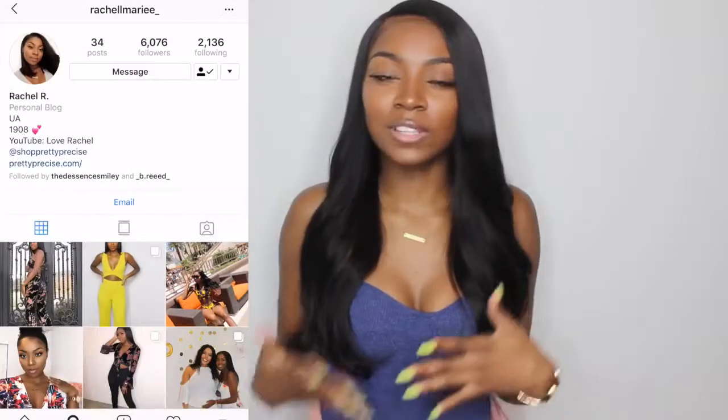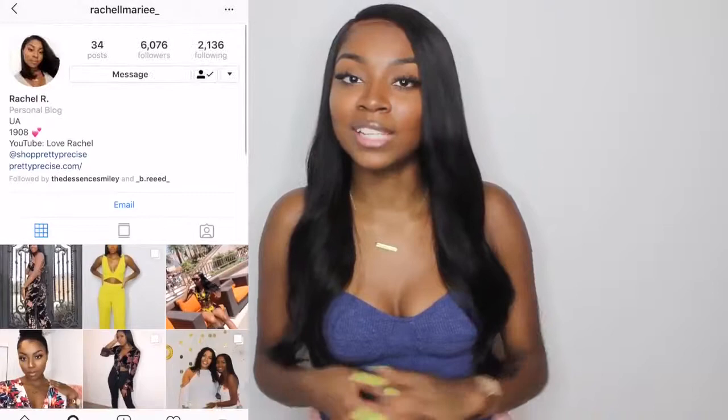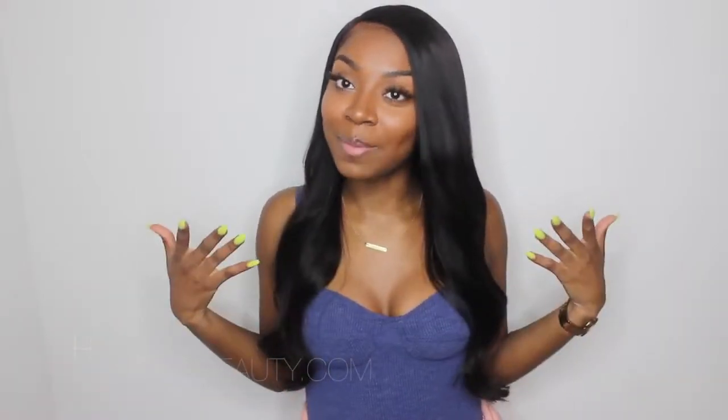I just wanted like a slight wave to naturally flow, if you know what I'm saying. I'm going to show you guys how I curled my hair with the flat iron. If you've never seen anyone do that or don't know how to do it, just watch this video. It's not really a tutorial, but it's how I curled my hair today.